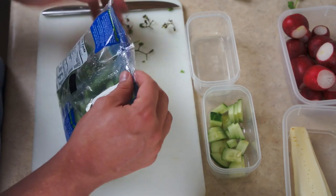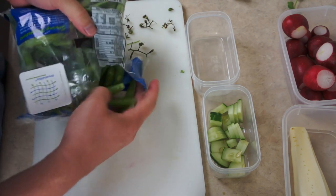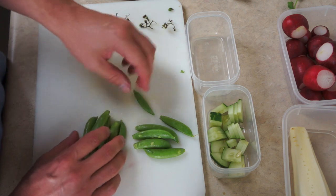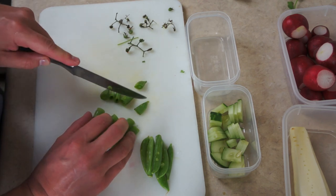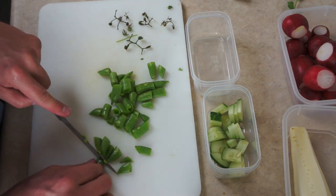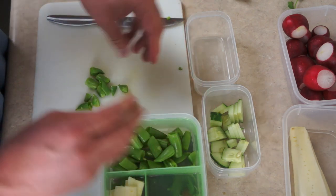This is a bag of sweet peas. I love sweet peas — they're obviously sweet and they add a nice crunch. I usually cut these into thirds like that. I'm going to put these in this section right here.